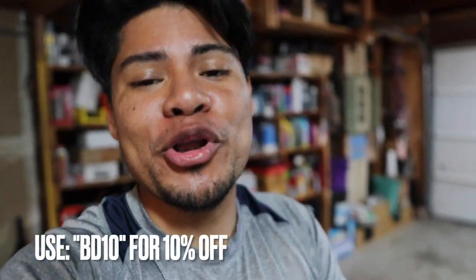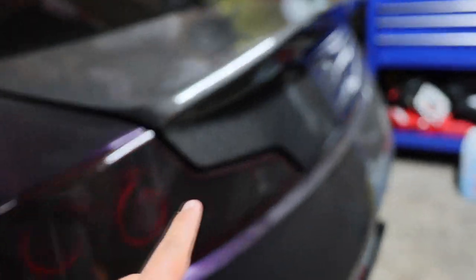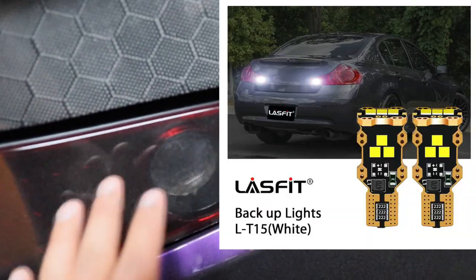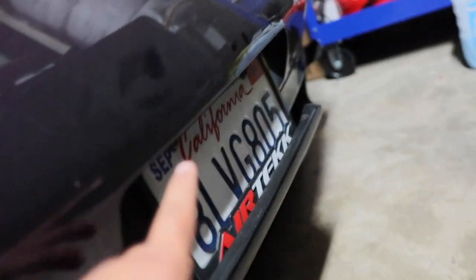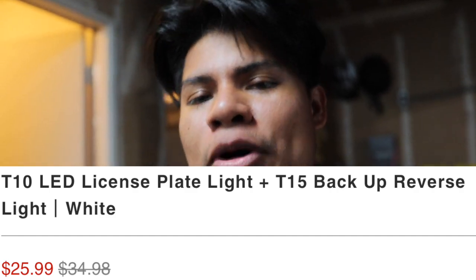I'm not only introducing you to this amazing product, I'm also giving you an extra hookup. Go to the Lasfit website — link down in the description below — and use the code BD10 to get 10% off your purchase. Now that we've upgraded the front of the car, today's video we're going to upgrade the back — we're changing the reverse light bulb and the license plate light bulb. This whole package is around $25, and with 10% off, I'm hooking you guys up.